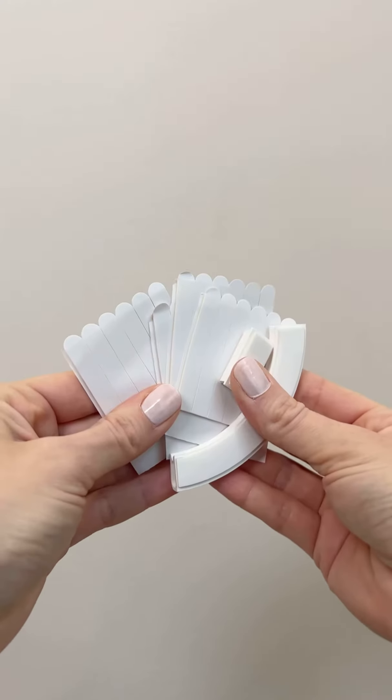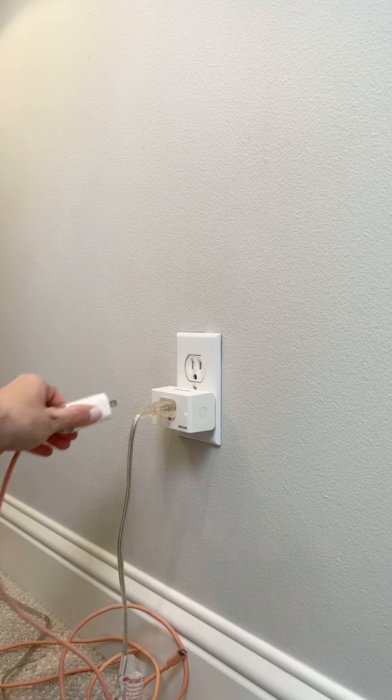This kit comes with everything you need to change out your outlet. Install is so easy and can be done in a matter of minutes.